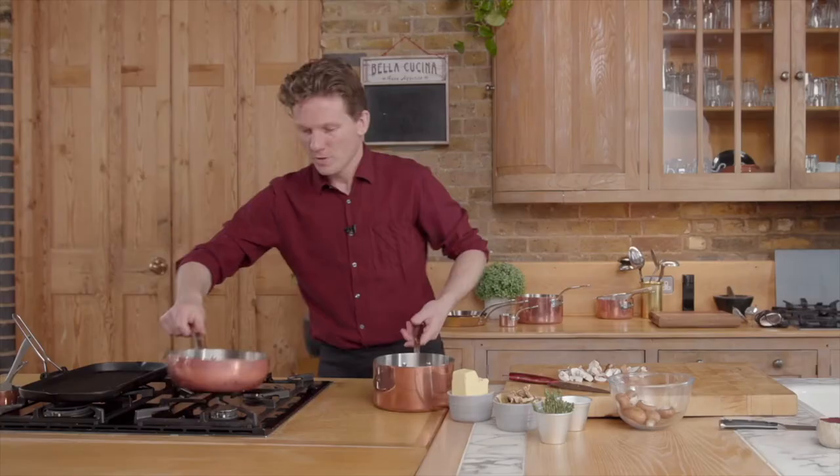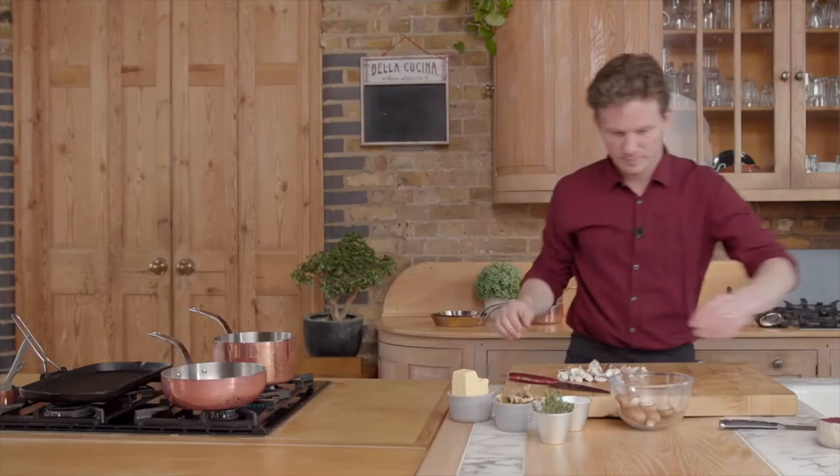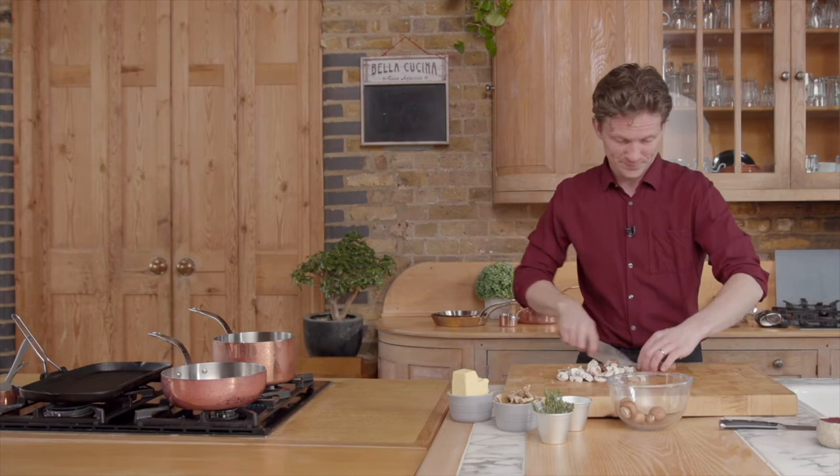We can already heat up our shallots with a little drop of oil, and then we're gonna add the thyme, we're gonna add the mushrooms, we're gonna add the porcinis — and all together, this is gonna be delicious.